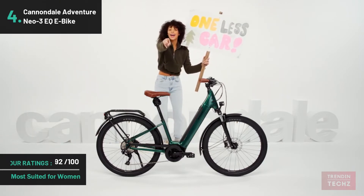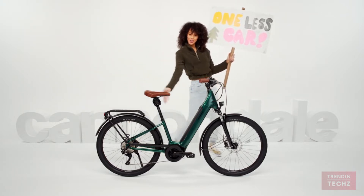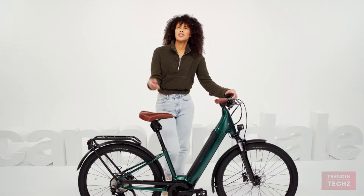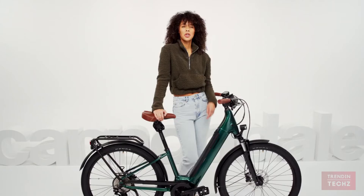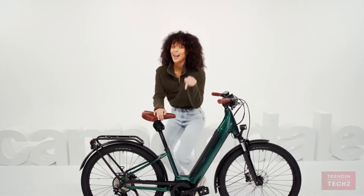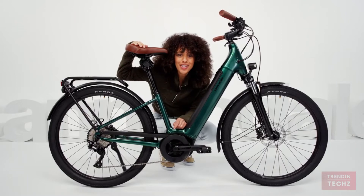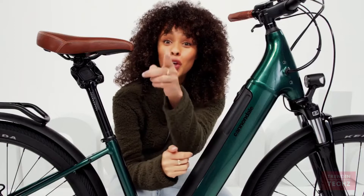My name is Victoria, and I'm in a good mood — because I get to tell you about the stylish new electric bike called the Adventure Neo. So what's an electric bike? Well, it's the same as a regular bike: you still get to pedal, but they've got this crazy little motor from Bosch.